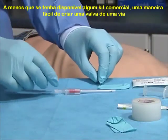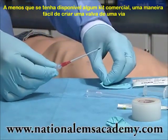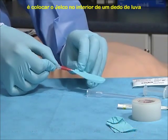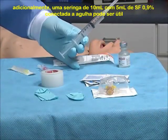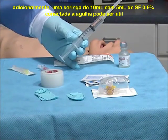Unless you have access to commercial decompression supplies, the simplest way to construct a one-way valve is to insert the IV catheter into the finger of a glove. Additionally, a 10-milliliter syringe filled with 5 milliliters of normal saline attached to the needle may be helpful.